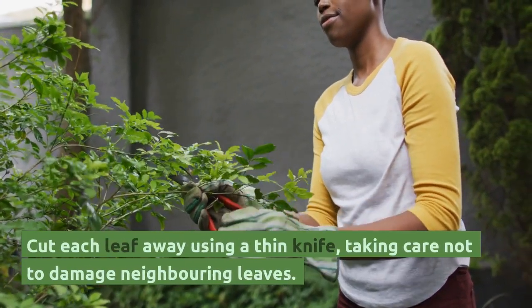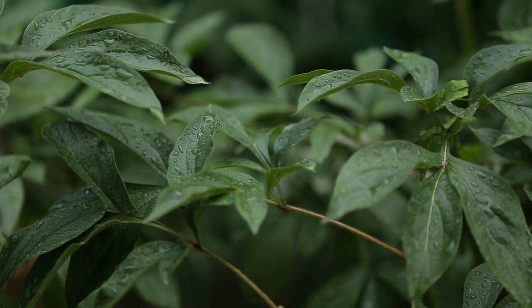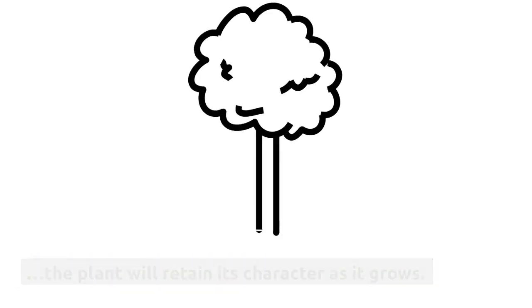To reduce the height, cut each leaf away using a thin knife, taking care not to damage neighboring leaves. If you think the leaves are too tall, remove them. Despite the rapid growth of the smaller leaves, the plant will retain its character as it grows.